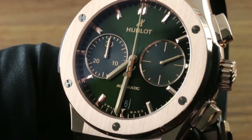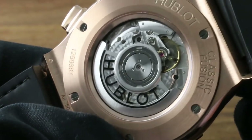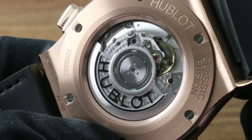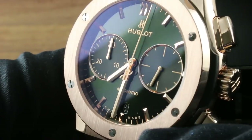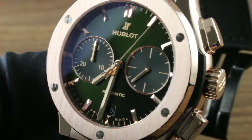Underneath the dial — and note there is a date window at six o'clock — sits the Hublot caliber 1143. Automatic winding, 42-hour power reserve, quite slim with bi-directional winding action and a 28,800 vibrations-per-hour beat rate. In addition to automatic winding and chronograph function, this one features hacking stop-seconds as well as a quick-set for rapidly cycling the date should it run down or encounter an irregular length month.